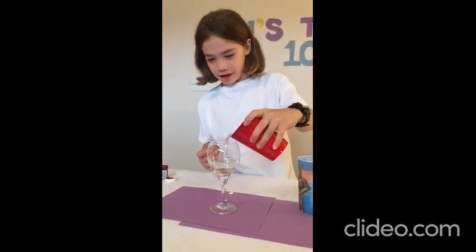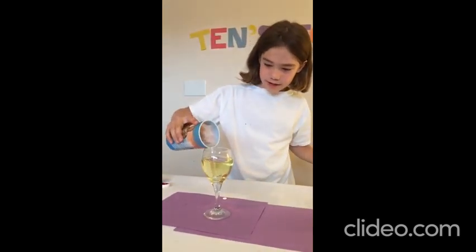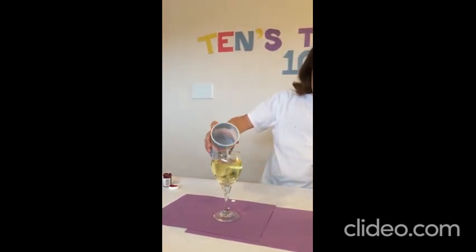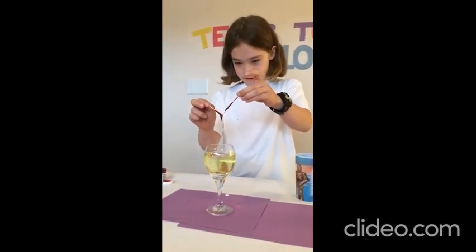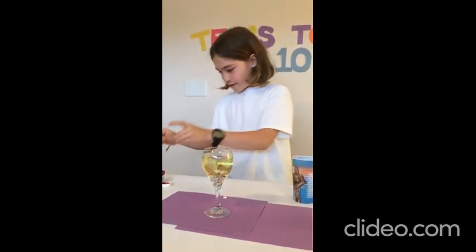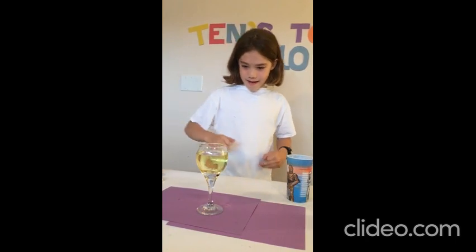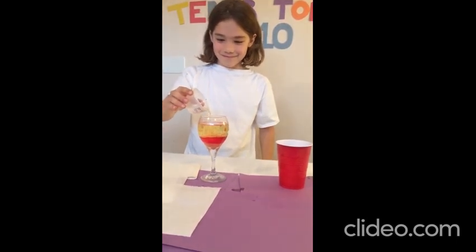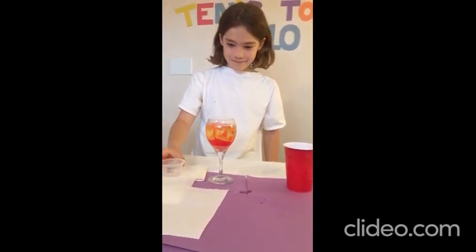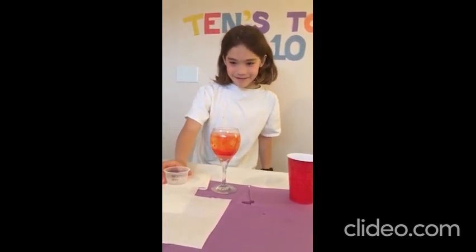Number 8: the oil lava lamp. First, I put some oil — almost like a full cup — and then add some water, not too much, maybe a bit more. Then it's the tricky part because I have to scrape a drop in here. Then I put some medicine in. Cool, eh?